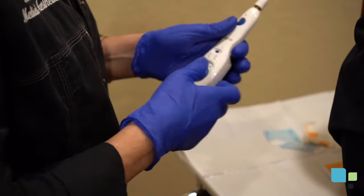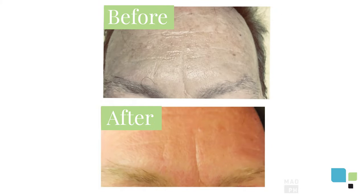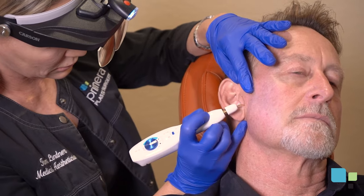We use a pen-like device which uses an electrical current to tighten certain areas of the skin and the surrounding tissue. The tip of the pen does not actually touch the skin — it hovers a few centimeters over the skin to cause the electrical arc.